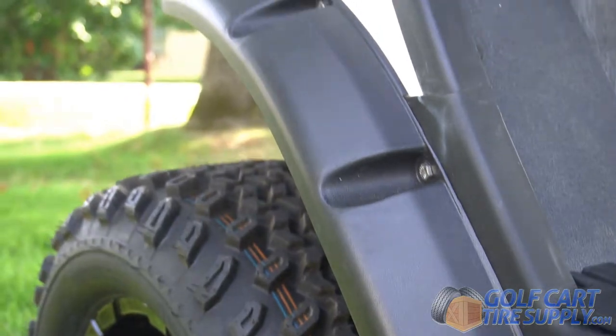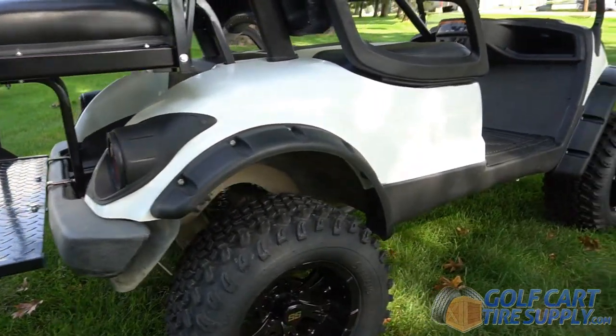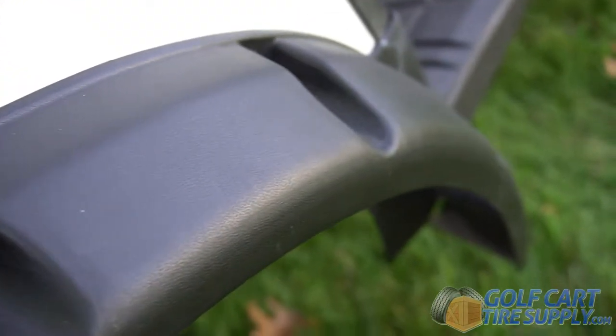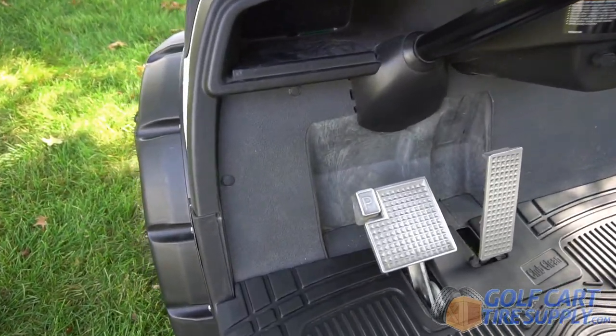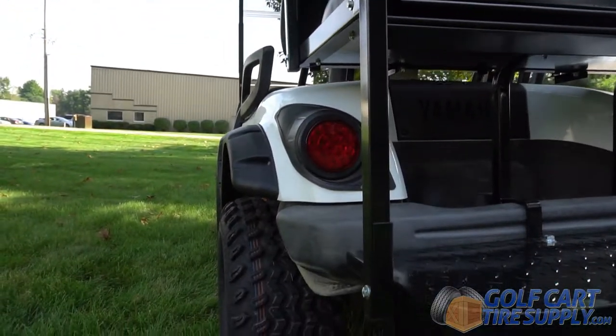The flares are made of heavy-duty, high-quality plastic and easily bolt up to the side of your golf cart's body using the included stainless steel hardware kit. Once installed, the fender flares should help prevent sling-up on any tires up to 11 inches wide that you put on your cart.